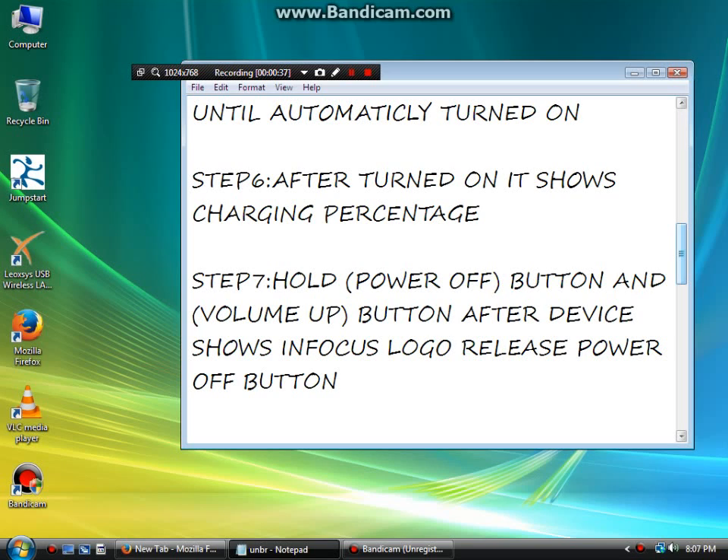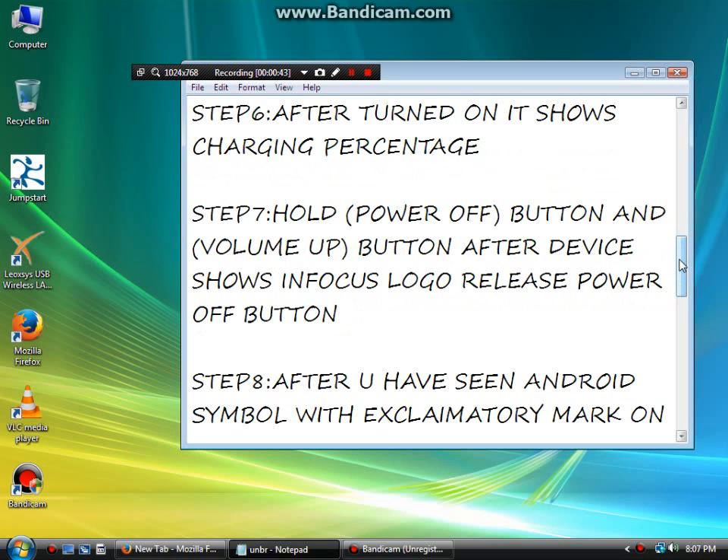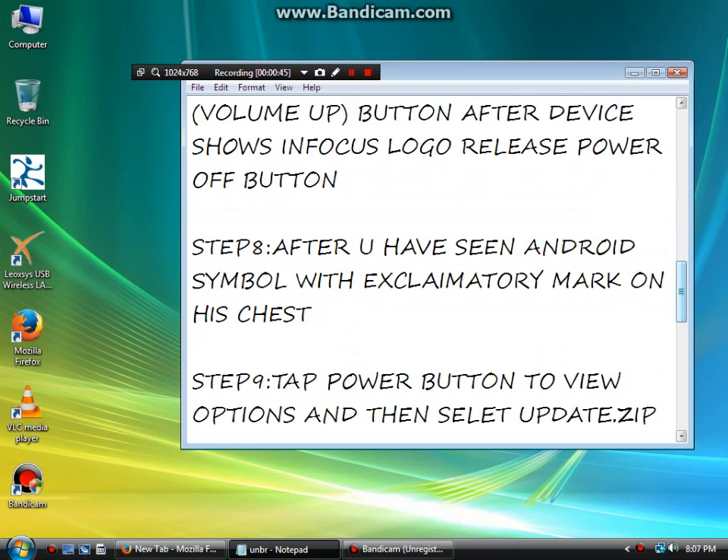Step 7: Hold the power button and volume up button until the device shows the Infocus logo. After the logo appears, release the power button.